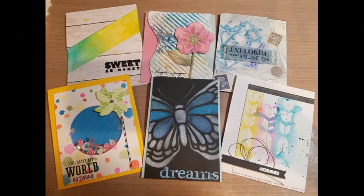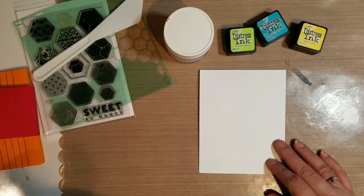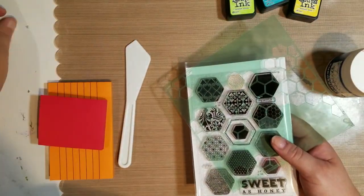Hi, this is Jen and thanks for joining me for five cards five occasions. I'm actually doing six cards this month because I really enjoyed using these stencils, which is the challenge for the month — to use stencils. I know it's July 1st but this is for June; I'm a little late getting this out.